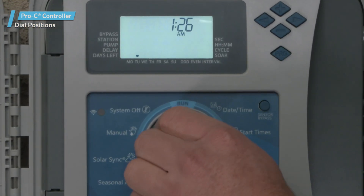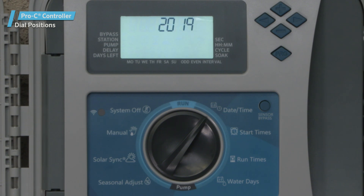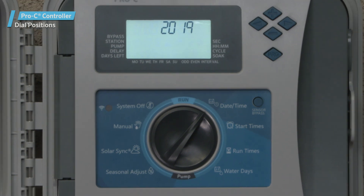The Date Time dial position. To set the current date and time in the controller, rotate the dial to this position.